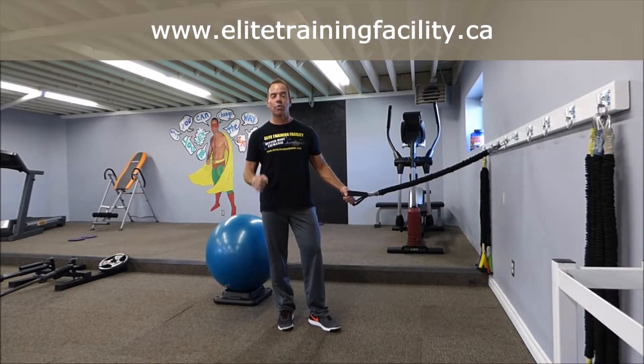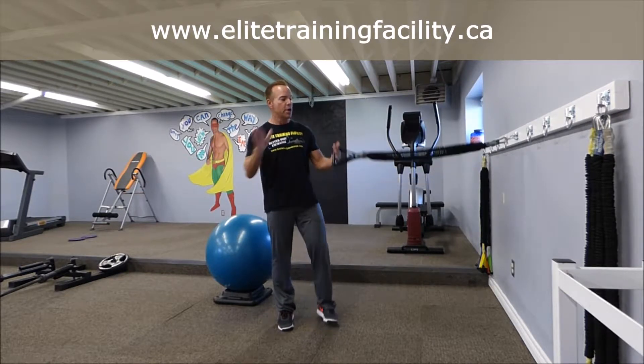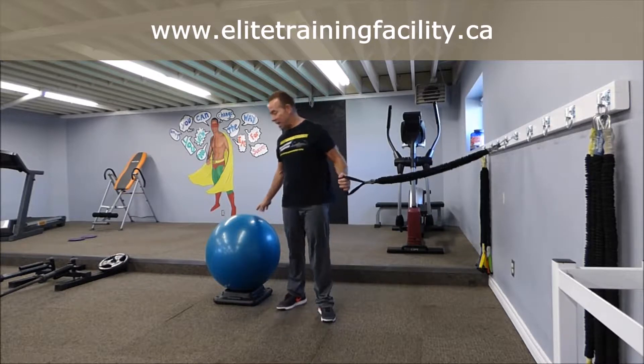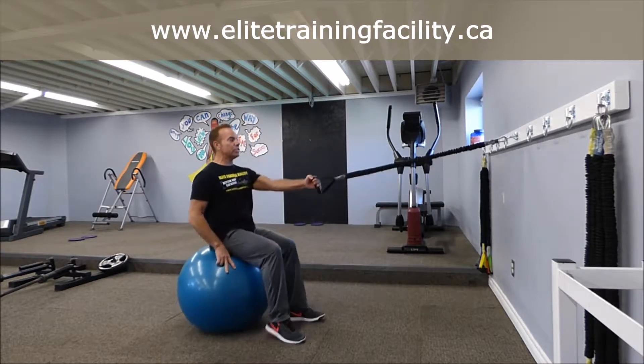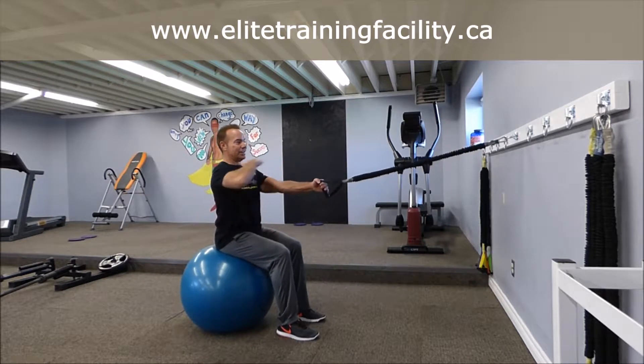Why just work one body part when you can work two? You need one exercise band and a Swiss ball. Now if you're traveling, by all means use a chair — anchor this at chest high.